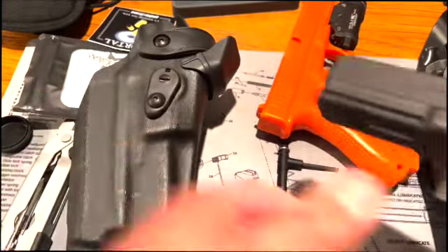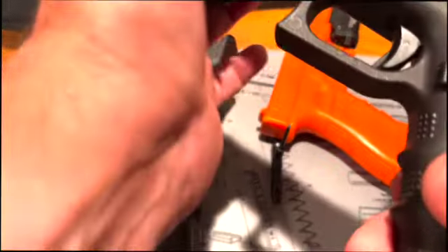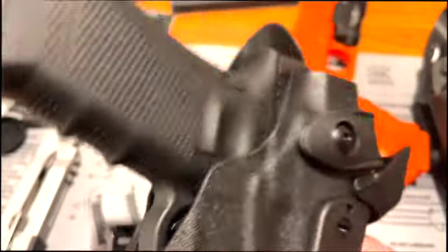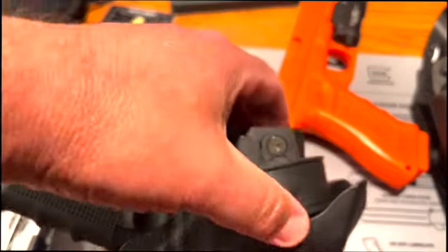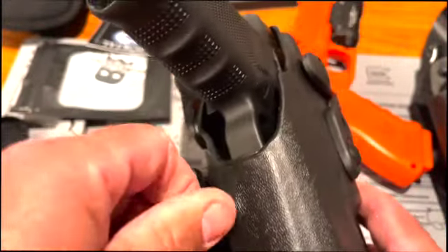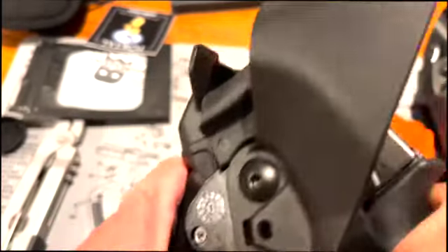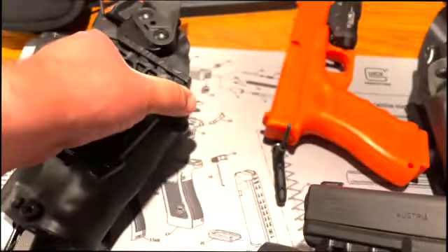Let me put the X300 on here. Because the dot sits back a lot farther than it should, you can't get the hood to close, but everything seems to fit. I'm able to at least draw it, and I know it'll fit — this holster will fit the Aimpoint Acro.